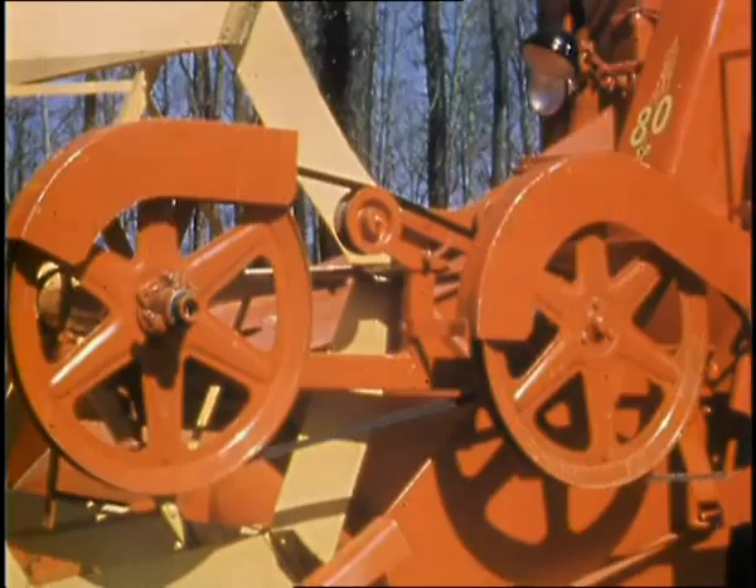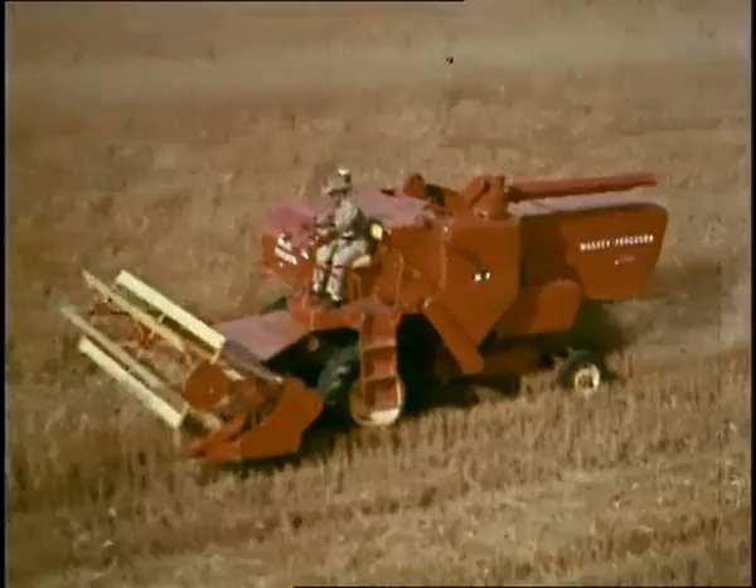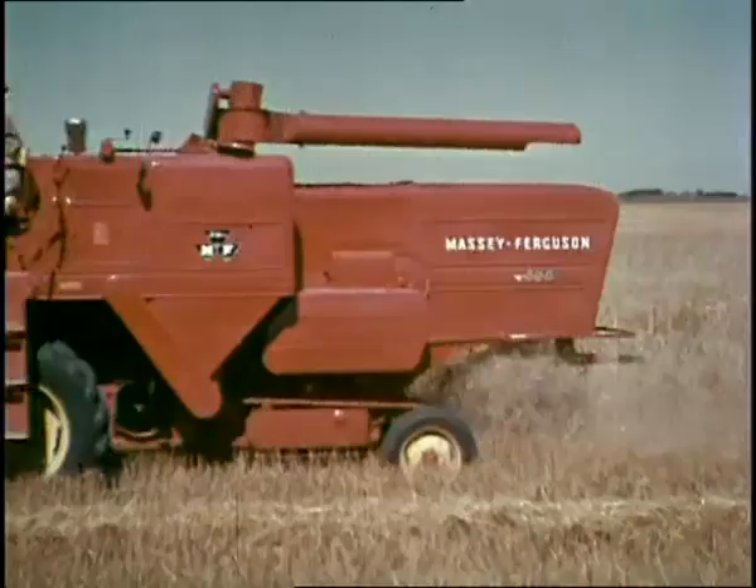Here comes a new one and a big one — the combine called 300. It gives you a saddle tank that's way down low, eighteen controls you can work on the go. It's a combine that's great for whatever you grow. The 300. The Massey Ferguson 300.